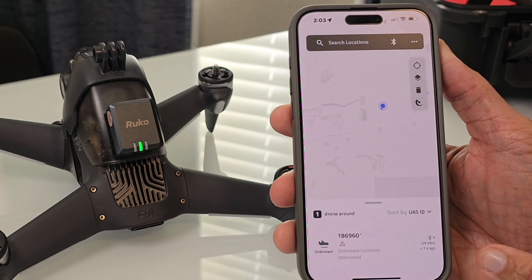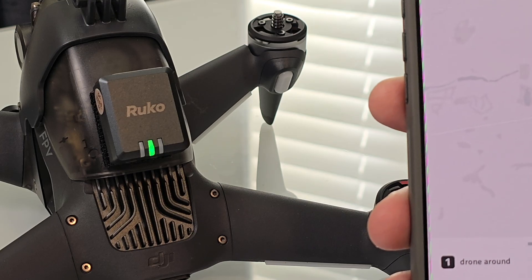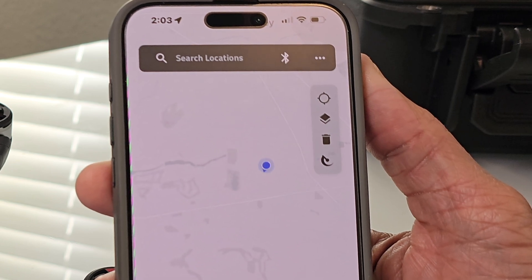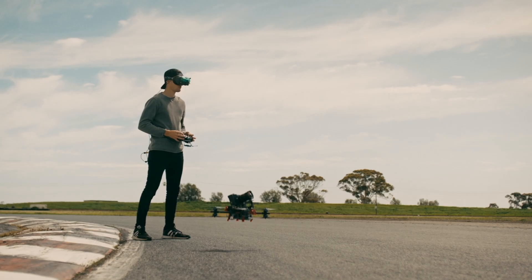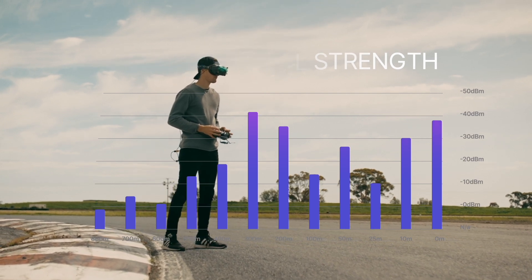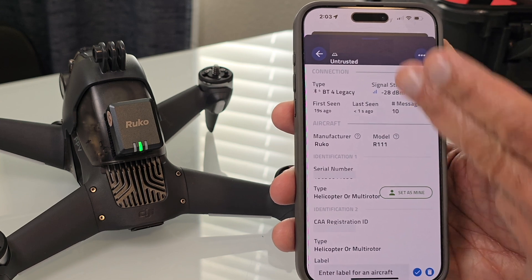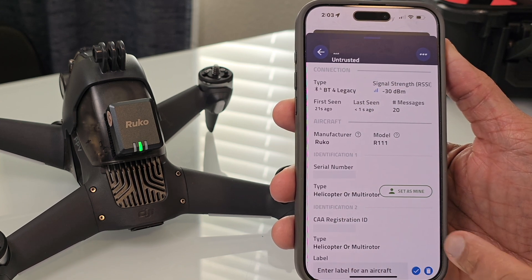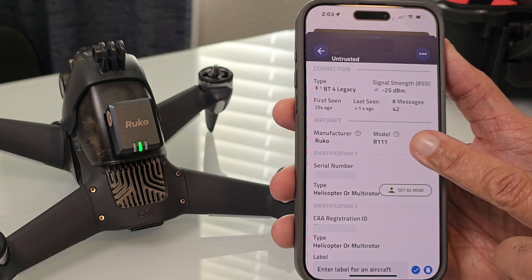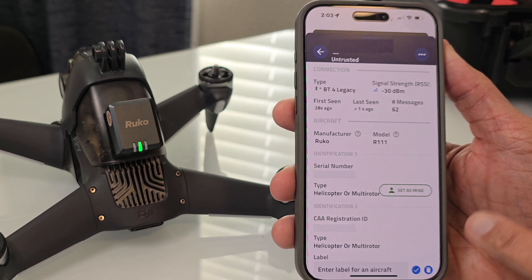The Drone Scanner app immediately detected my remote ID information. Now I need to look at exactly what information is being broadcasted — remember, this information is available to anyone with a drone scanner application within your vicinity. Touching on the remote ID serial numbers, you'll see type of signal (Bluetooth), signal strength, aircraft information, serial numbers of the remote ID, and the FAA registration number displayed on screen.